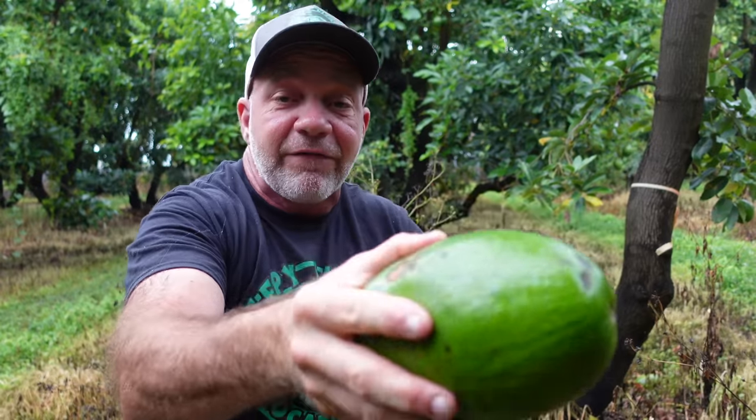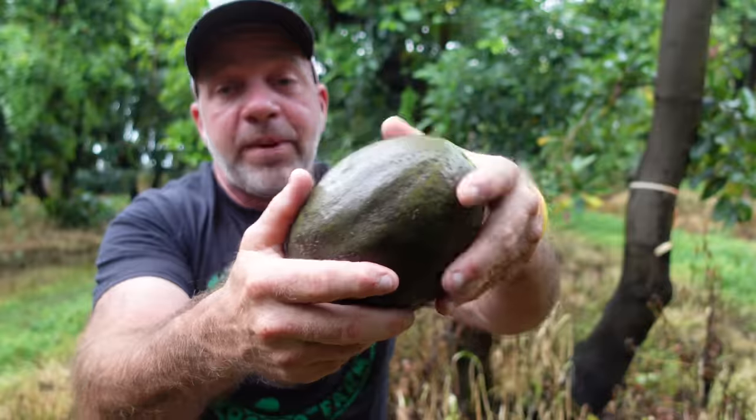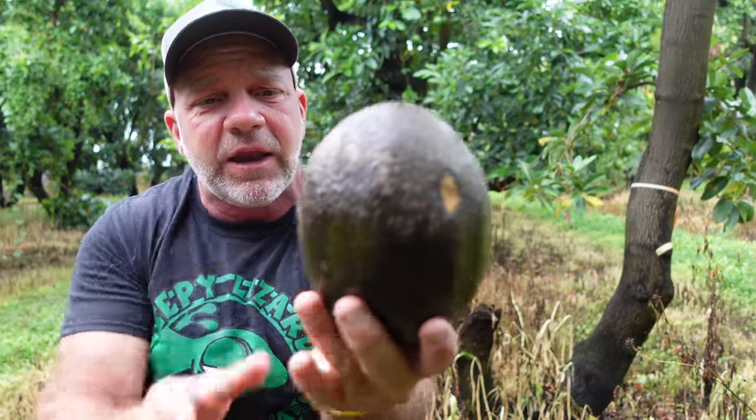This one has about another day, day and a half at room temperature before we can eat it. Then this one here — it got away from me. I picked it two weeks ago. Look, it's already black and brown and yucky.